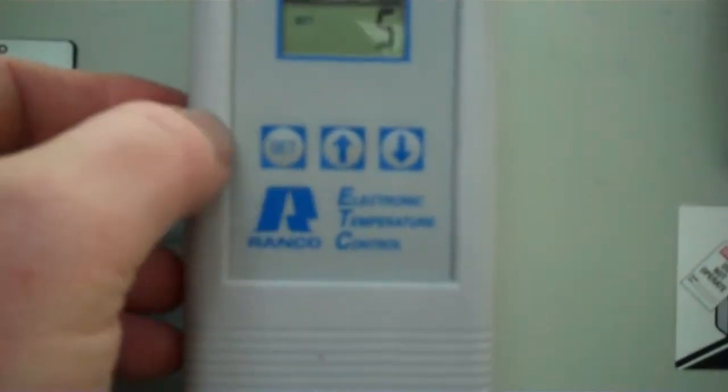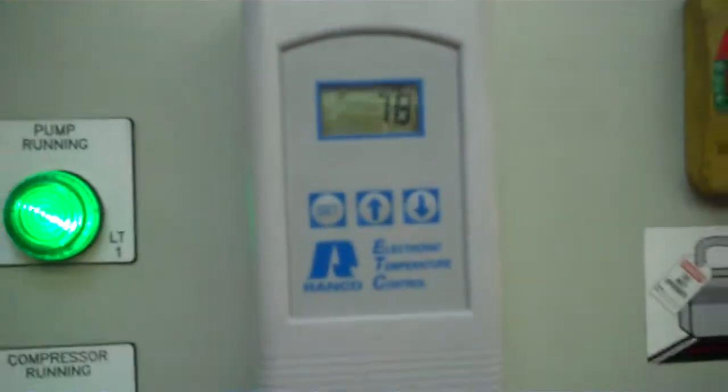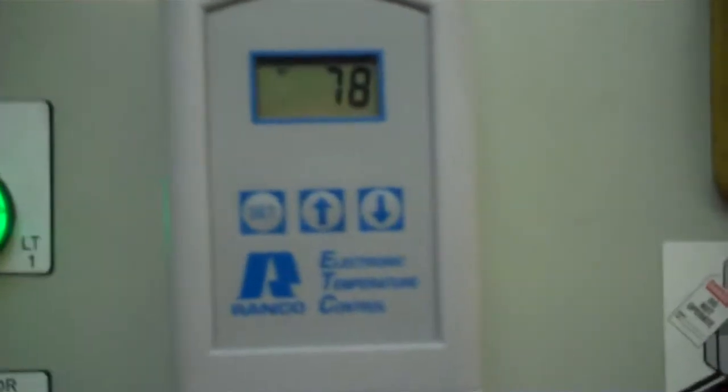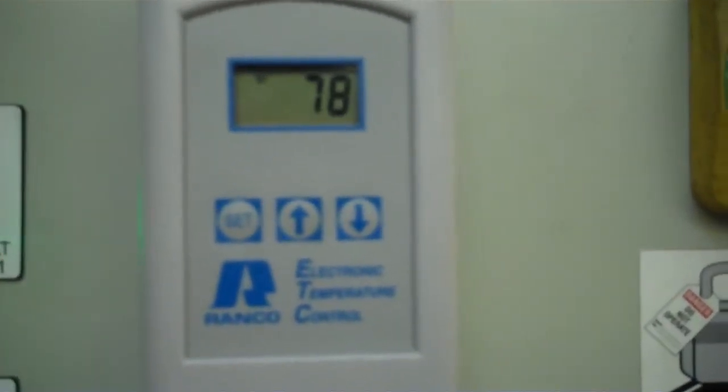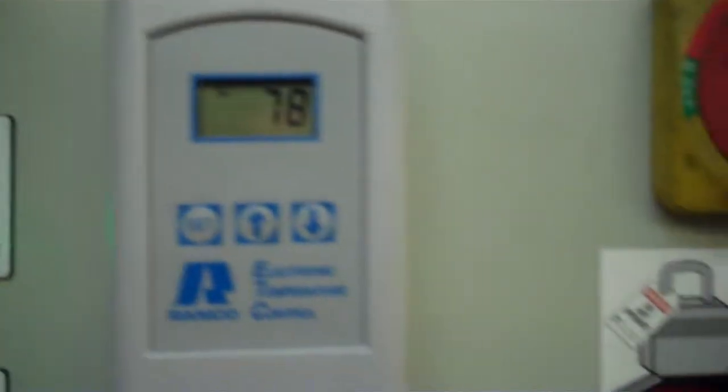It has a differential of 5. Just keep pressing set until it returns back showing you the temperature of the processed water. The unit is running right now. Our fan is going. Our compressor is on. By the way, that's our flow switch and the pump pressure gauge within the piping.